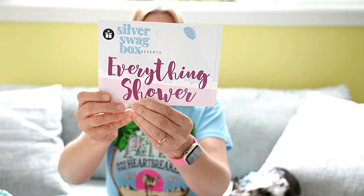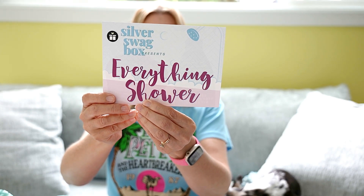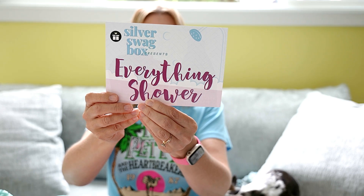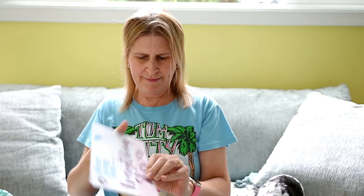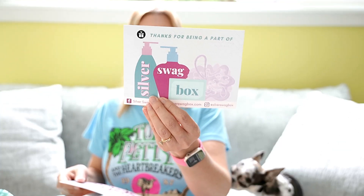It says the Everything Shower is one of our favorite trends — a head-to-toe self-care ritual that includes, well, everything. What's your go-to self-care routine? Then it talks about everything you get in your box.